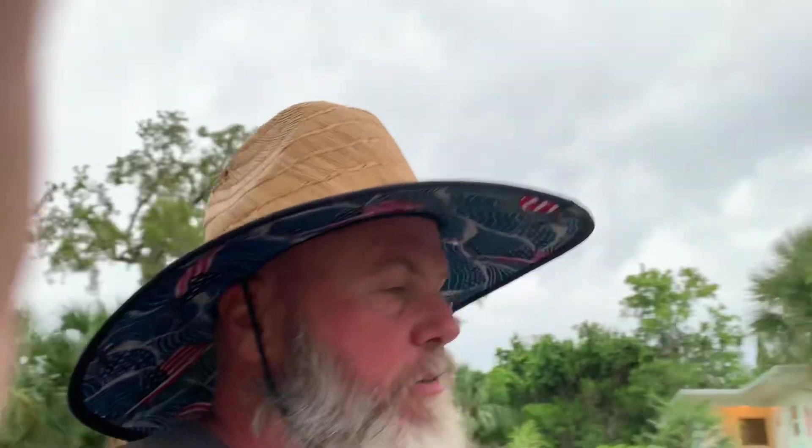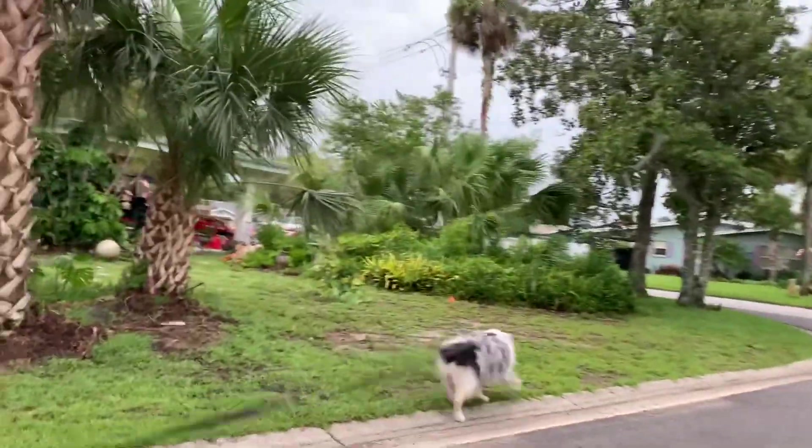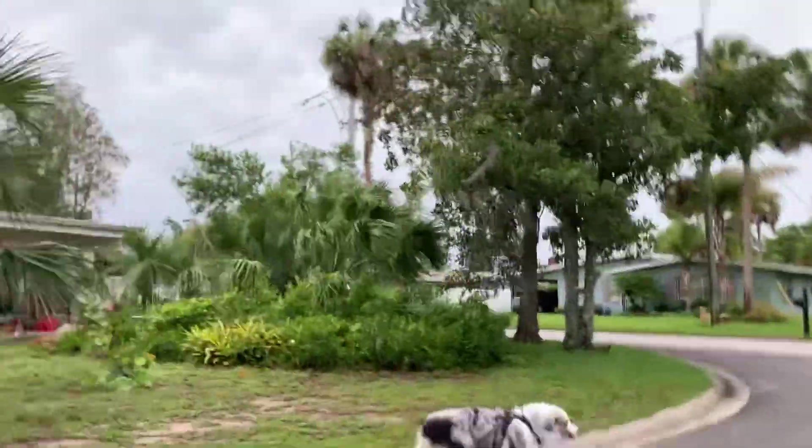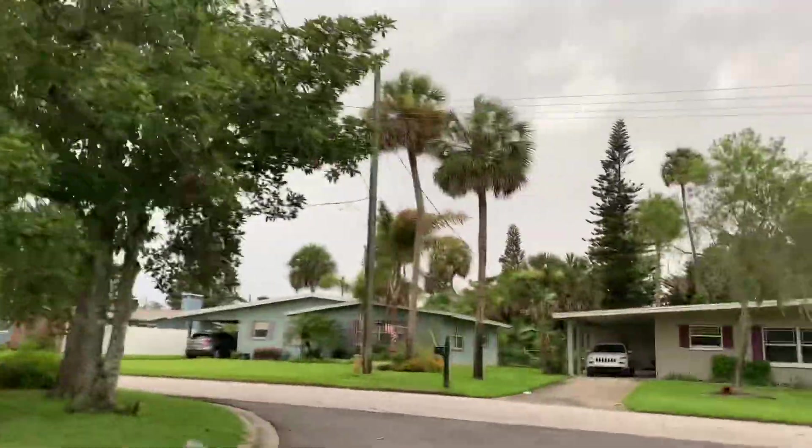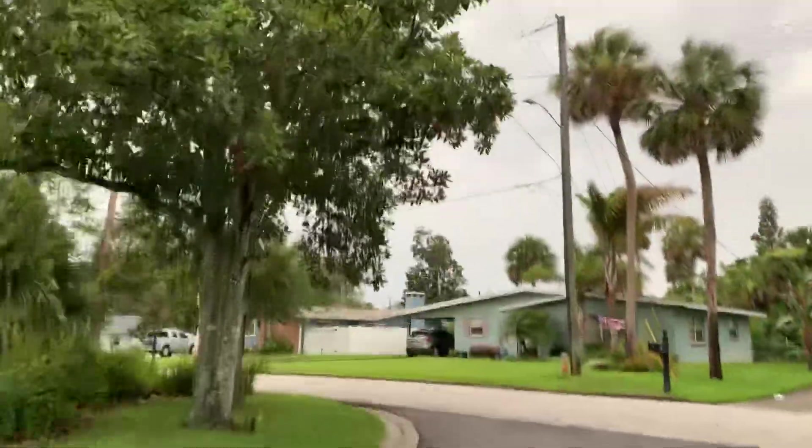Hey folks, John Canote here from Ormond Beach, Florida. Today is cloudy and rainy, but breezy and cool. Yesterday it was pretty hot. So I'm on our walk with Scout this morning and figured I'd go over the itinerary for today.